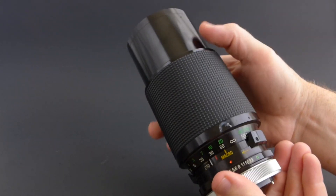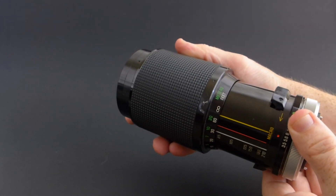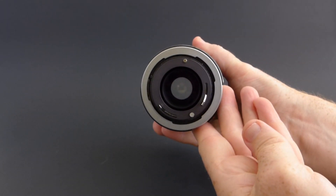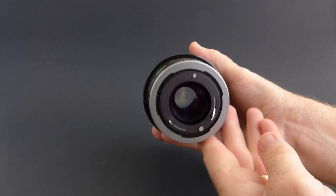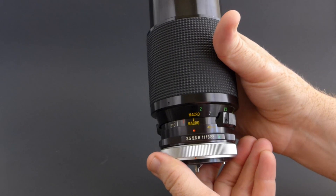Now usually my thrift store prices their lenses based on length, so for a lens of this size I would expect to pay $10-$20. But they had it marked for $6. I checked it out — the glass looked clean, no major cosmetic damage — so I went ahead and gobbled it up.